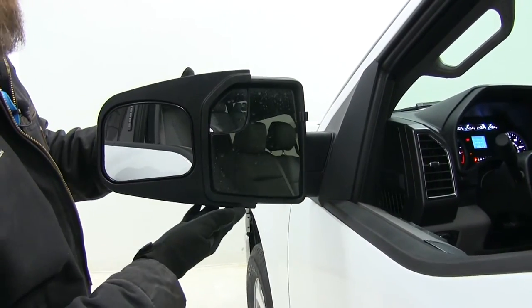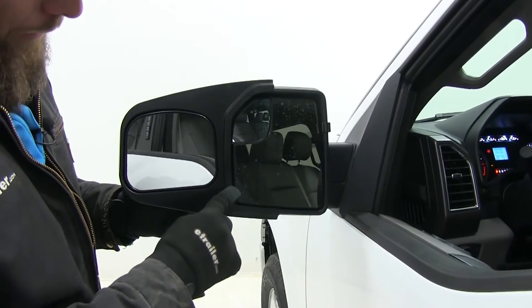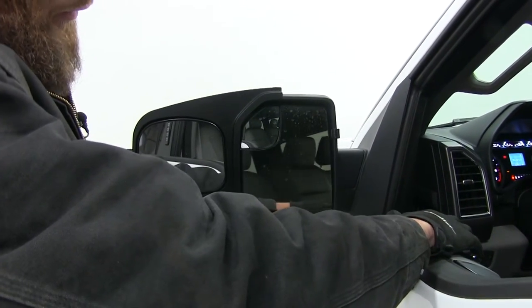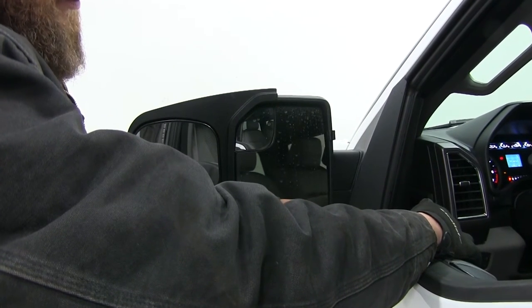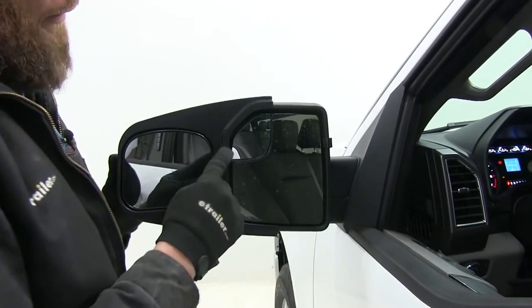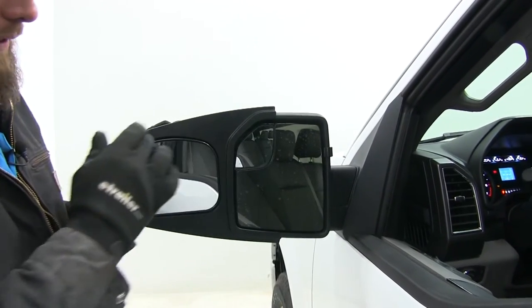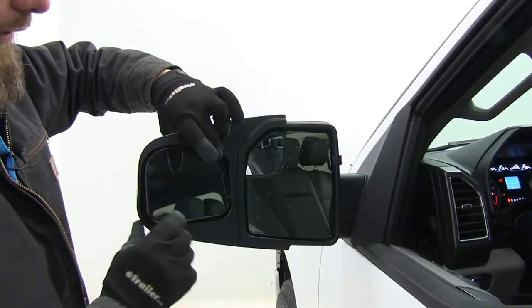Here's what the Longview mirrors are going to look like installed. As you can see, really nice custom fit right around the edge of that mirror — matches it perfectly. This allows for full operation of our factory mirror whether it's power or manually adjusted, and it's not going to block our blind spot mirror there on the side.